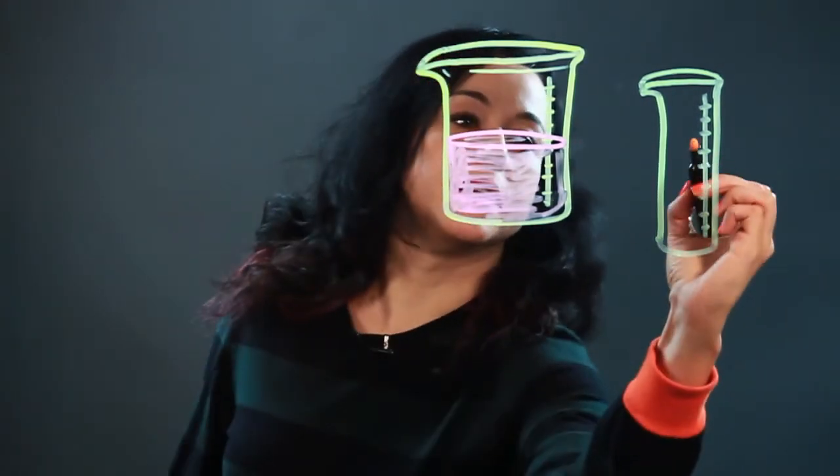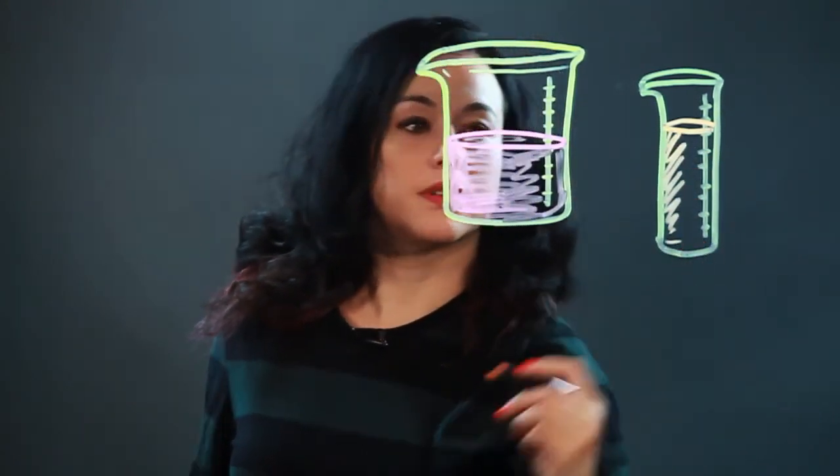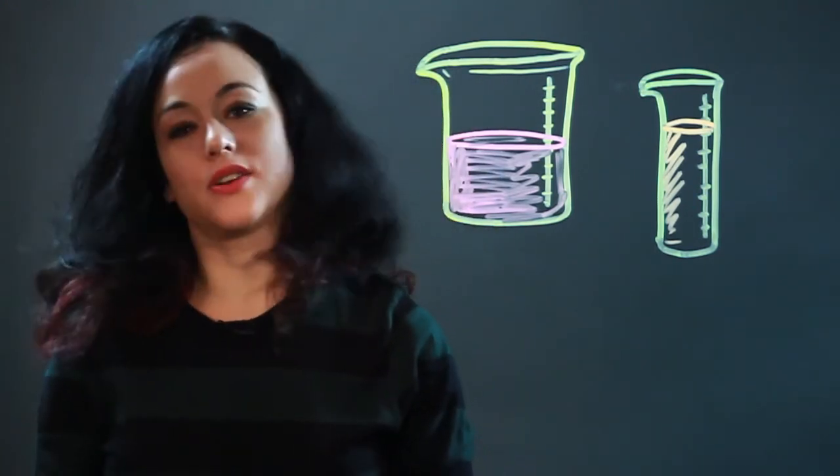Maybe you could put some fluid in here too. So that's how you draw beakers.